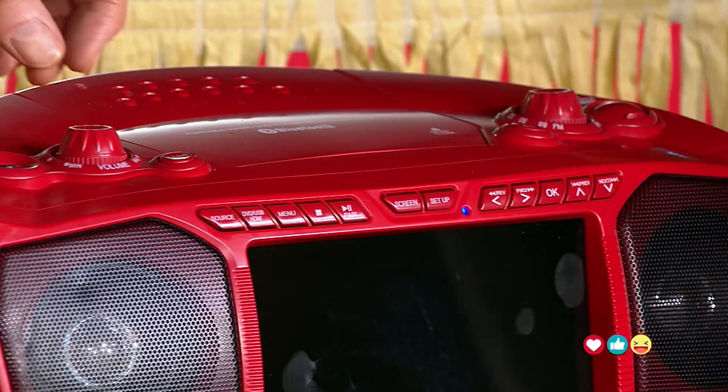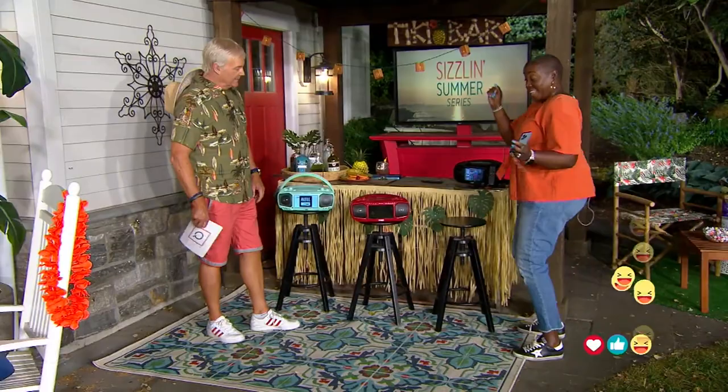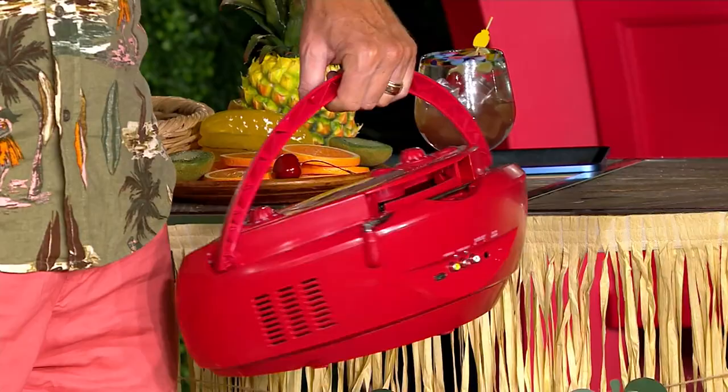Is this how loud it gets? No, go — turn it up. There we go! Now I can plug this in if I want to. You can plug it in or you can use D batteries. So now I can have this totally wild, true boombox kind of feel.